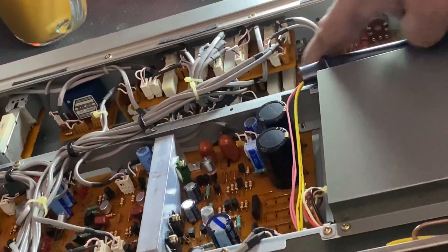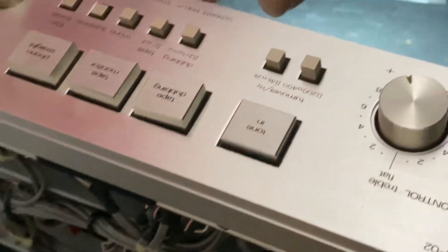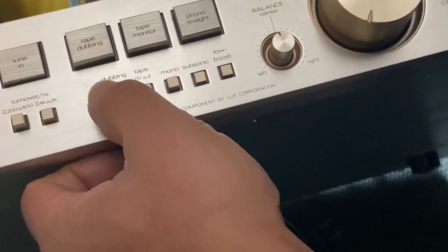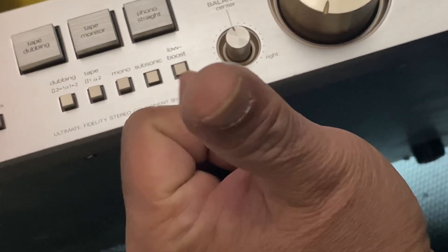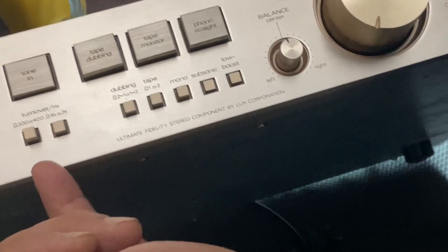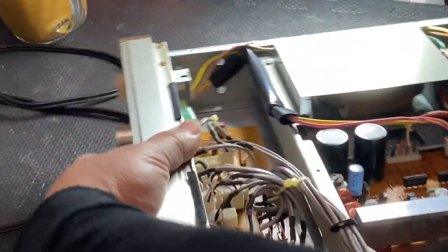Other options are here — all these buttons, all the tone controls including the selectors. Let me flip it. Tape in, tone in, tape dubbing, tape monitor, phono straight, and this one is balance, low boost, subsonic filter, mono, tape dubbing, and this one is turnover and hard. And they are the bass and treble. So for the bass and treble, I showed you the pots.